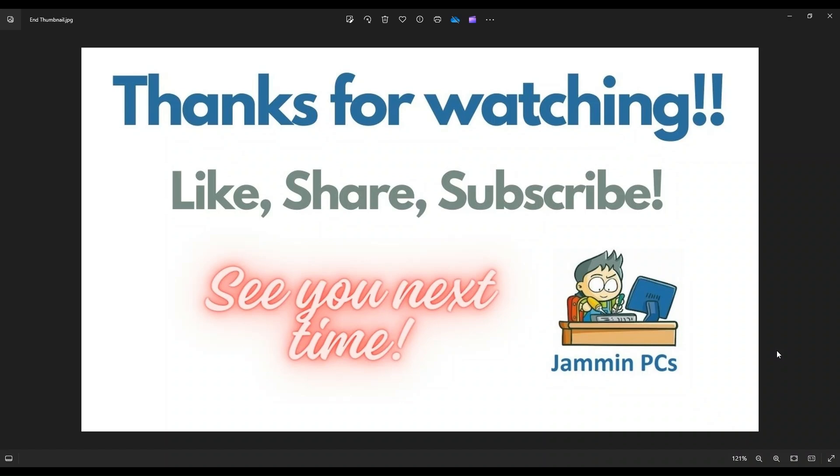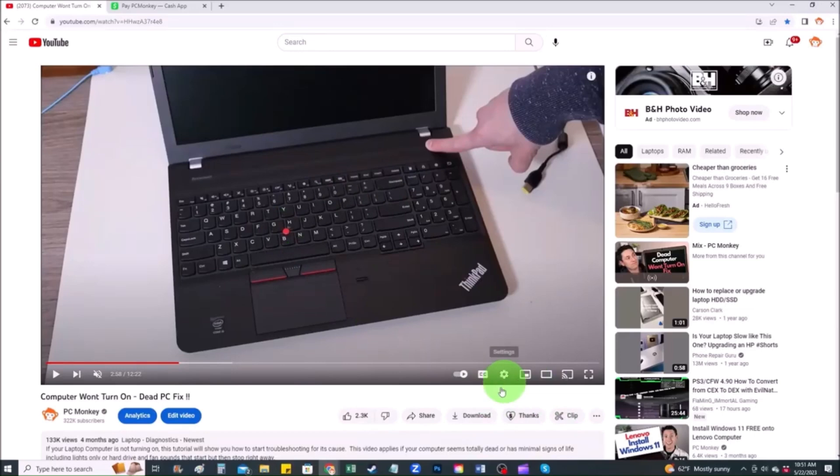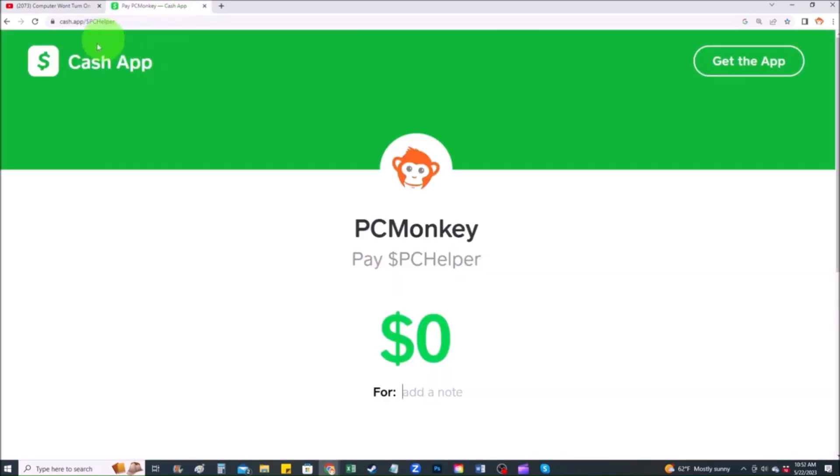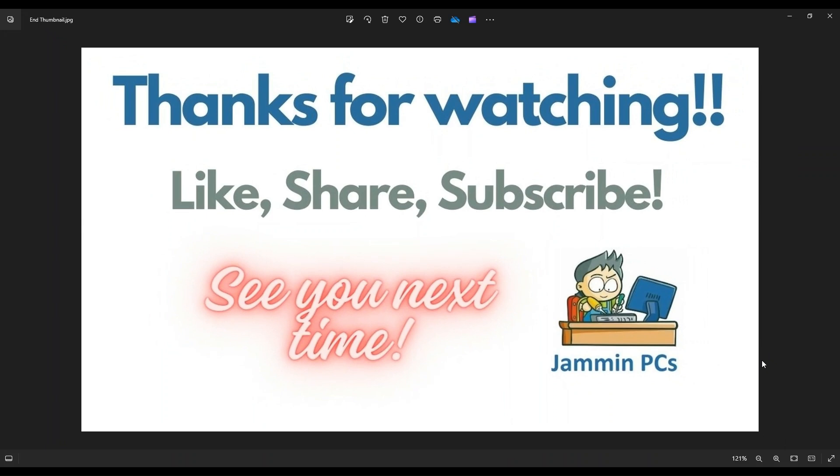For those of you that want to support the channel a little further, you can always leave a small donation. Right below the video on the right hand side, you'll see the super thanks button — you can click that and select a tip amount. Second way, you can use your Cash App — find me at $PC Helper, leave a dollar amount and even a little note. Thank you so much for watching guys, and I look forward to seeing you on my next video.